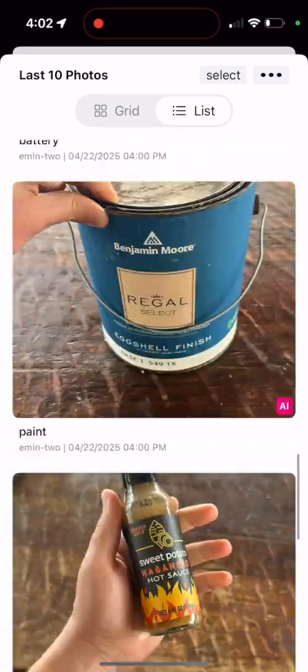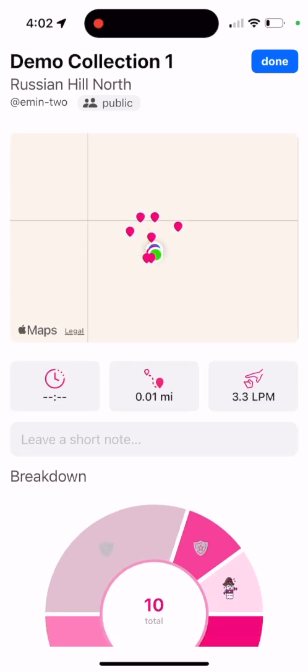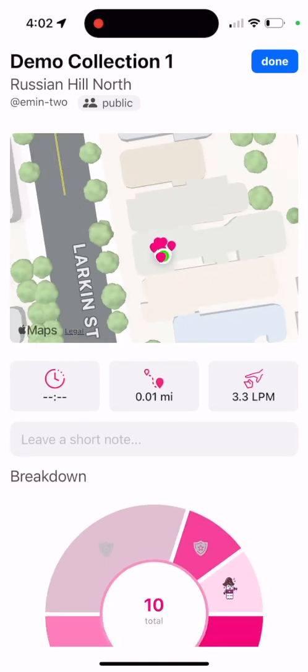Here are all our submissions from earlier. We could export all this data, share it with anybody, compile a report, or whatever. We could even map it out if we're going around the city collecting HHW.